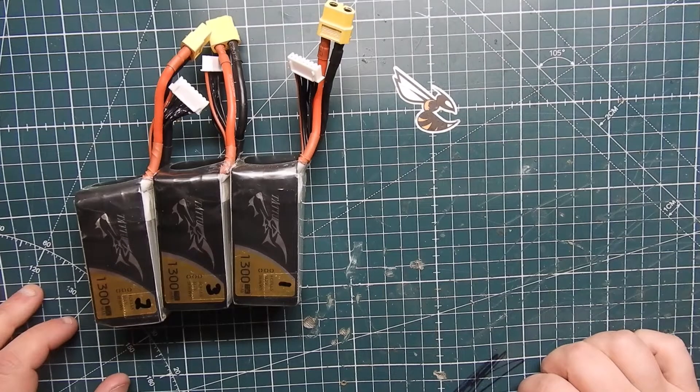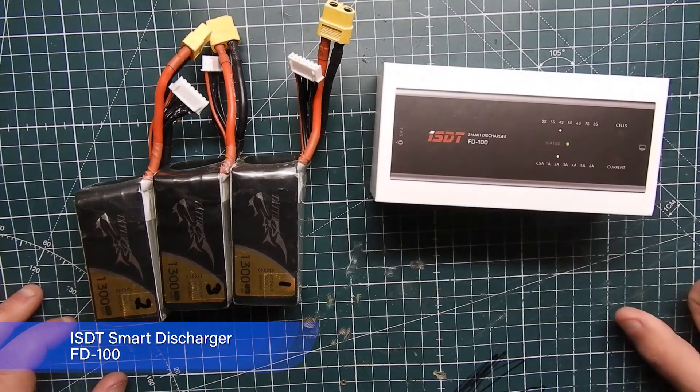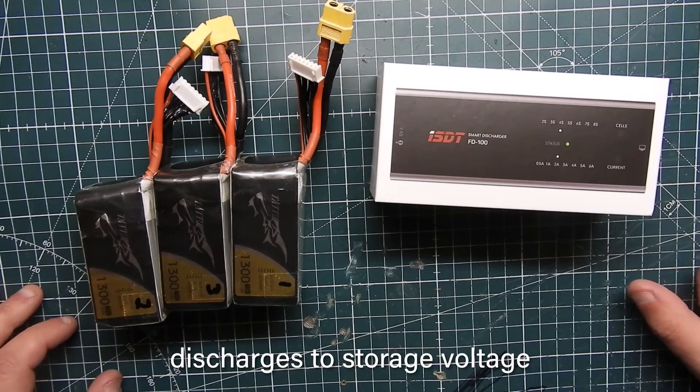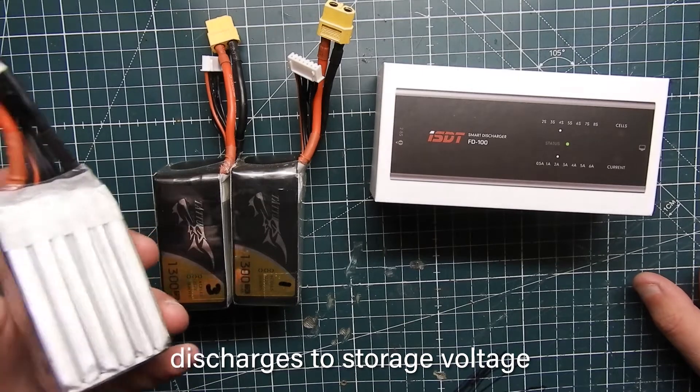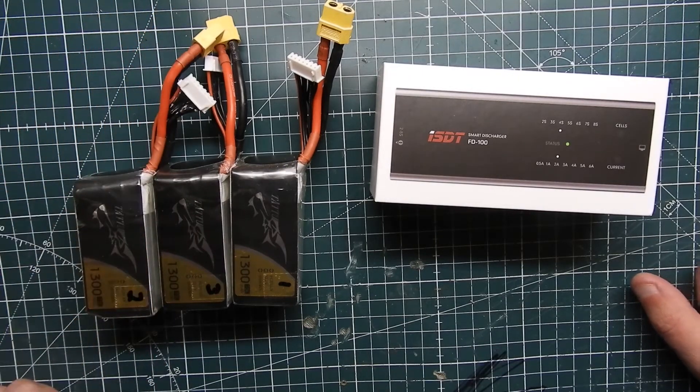It takes about two hours or so to discharge them. Well, introducing the ISDT Smart Discharger. This is specifically made for 2S to 8S batteries and you can discharge them at 0.5 amps all the way up to 6 amps. So you can take a 6-cell 1300 mAh pack and discharge it in less than about five to six minutes.